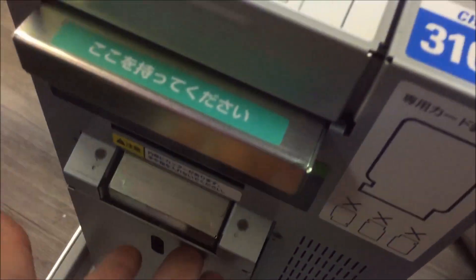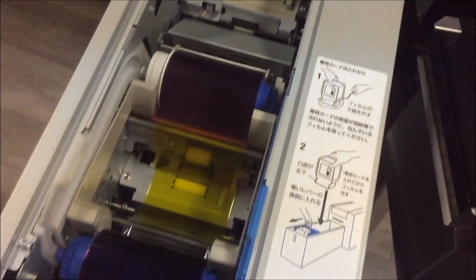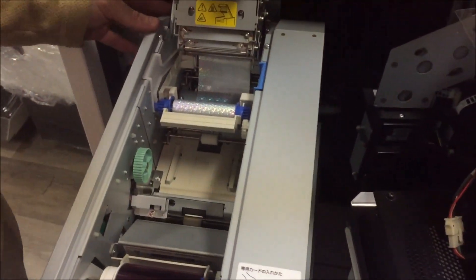The inside of this is yellow and the card stock is a little bit yellowed too, so that's interesting. But let's open this up — this looks about the same as the last couple of printers that we looked at.